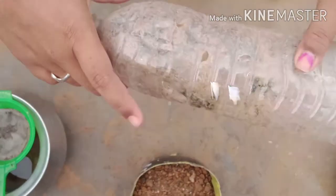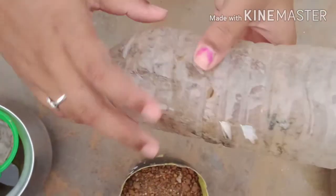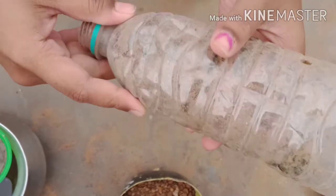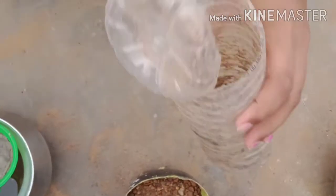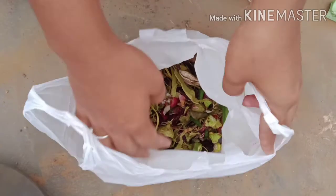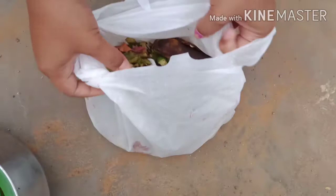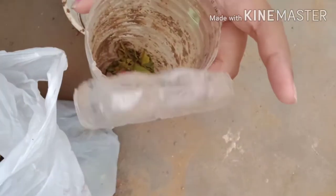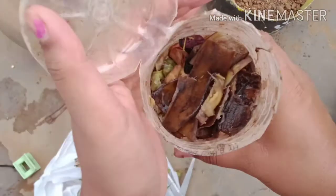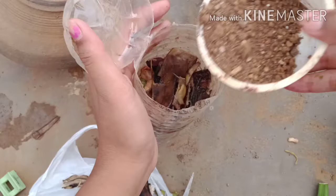So on the first day, I am going to use a bottle. I will fill the soil with a layer of soil inside the bottle.